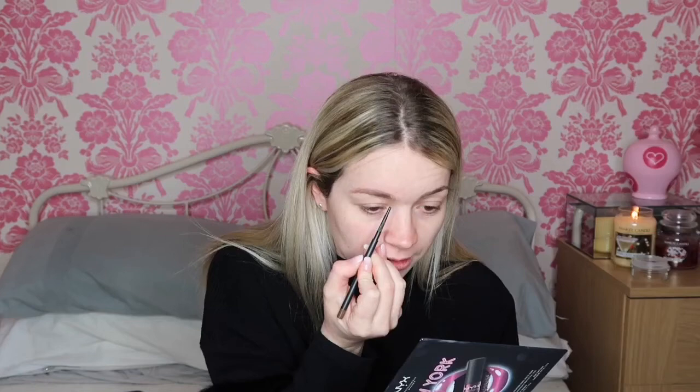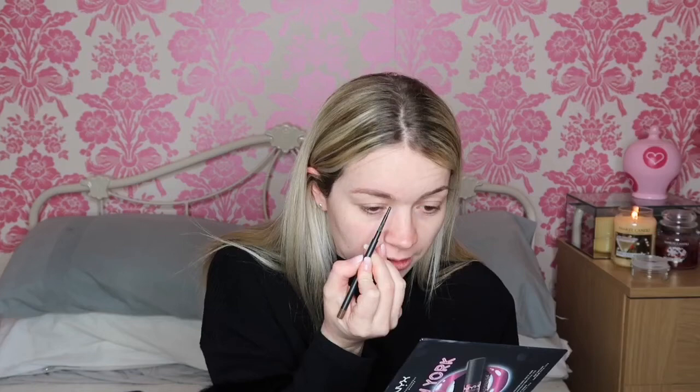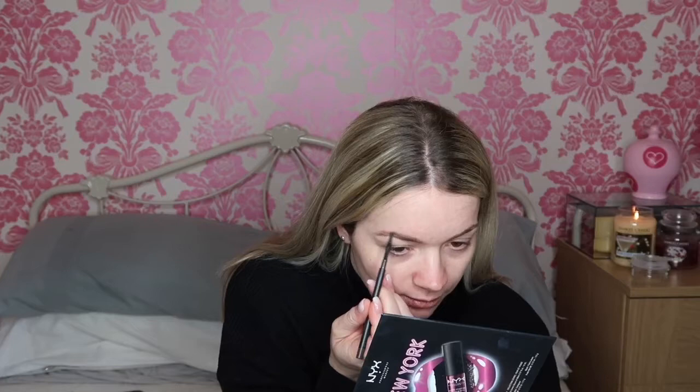It's actually really cold, like my toes are freezing. It's been snowing here really badly. Sorry if I keep looking down — I've got a mirror down there but my setup's not that great. Obviously just do the same again with the other one.